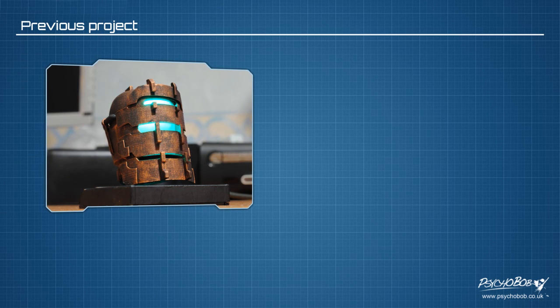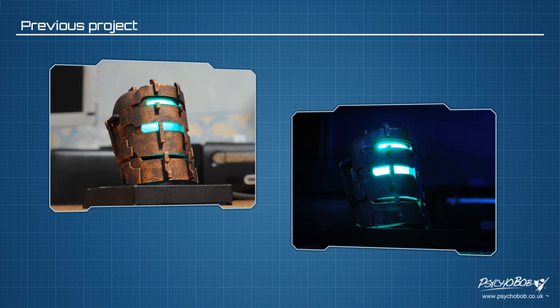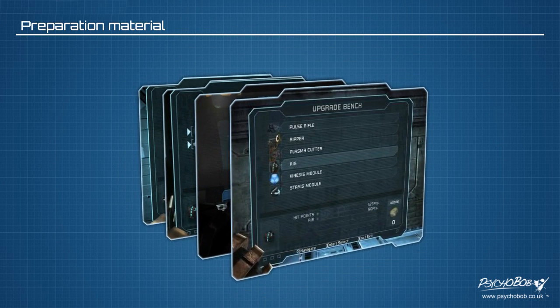I consider myself to be a bit of a Dead Space fan and I've enjoyed the game franchise quite a lot and wanted to make something from the game. Previously I made a Dead Space rig helmet as an early project for a friend, but I wanted to make something for myself too. I also wanted to incorporate some movement and set myself a bit of a challenge, so I eventually settled on the bench from the game — more specifically the bench from Dead Space 2.